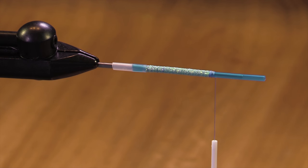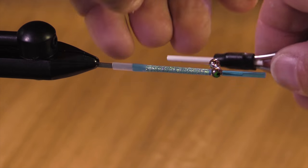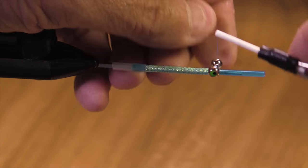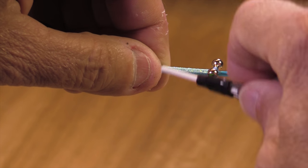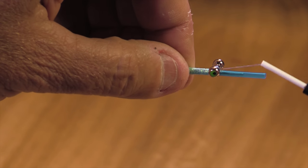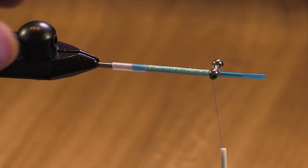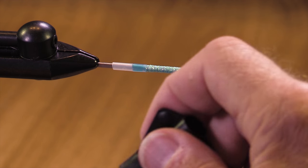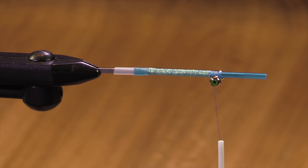I turned this over because I want to make sure that my fly keels properly and rides in the correct position in the water. One way to do that is to add a weight on the bottom side of the fly, which is what I'm doing right here. These are called Balz Eyes — B-A-L-Z — the medium size. That's going to keep this fly keeling properly.